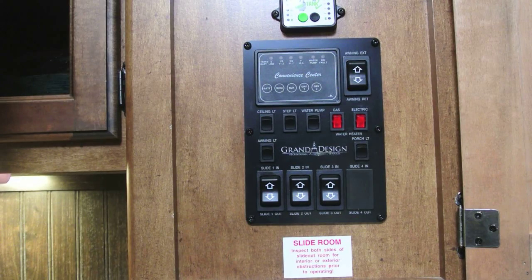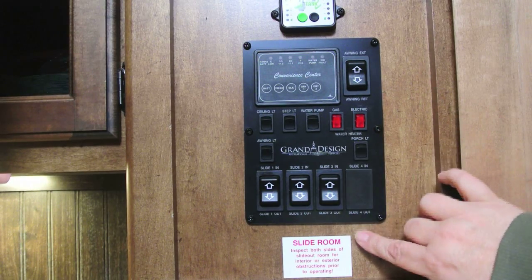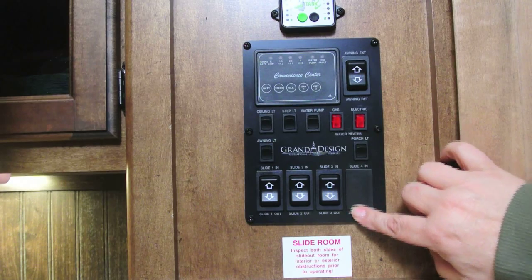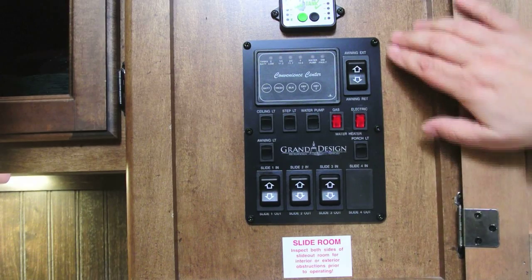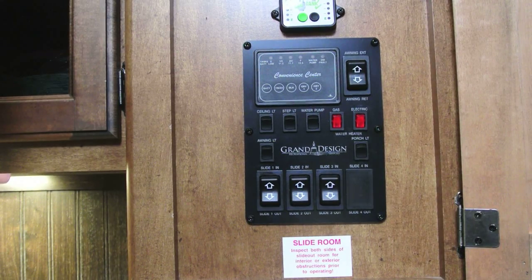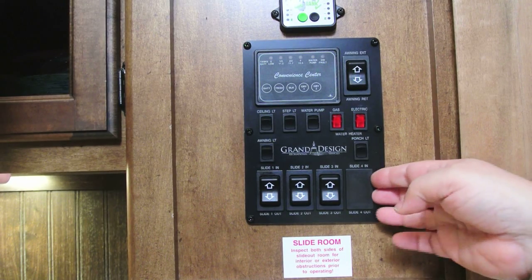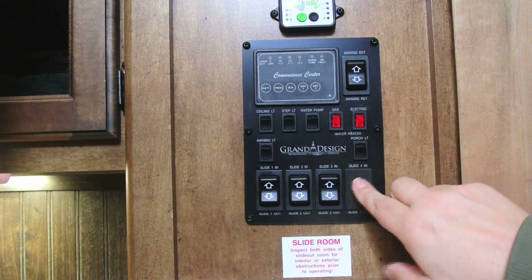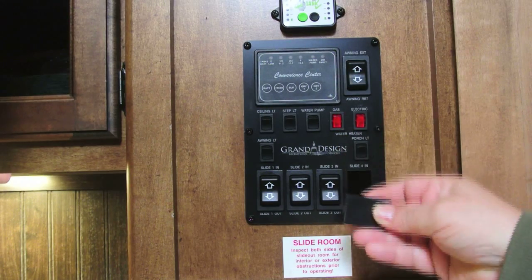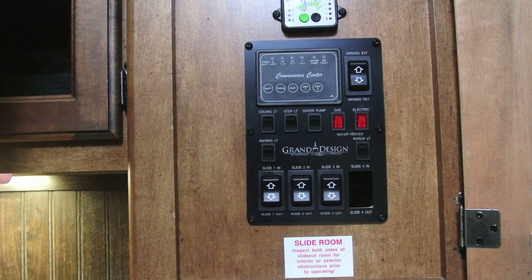Something that always bugs me is when you have panels such as this main service panel on my RV and you've got something here with nothing in it. This is actually a switch cover for slide number four, which I don't have. I understand this is just a fits-all for the different models they have, but it bugs me that we've got this blank panel. So I'm thinking, what can I put in here that'll be useful? Let's pop this little panel off and see what we have. It's just a piece of plastic that fits over the panel, just snaps in, and we just have a little hole here.